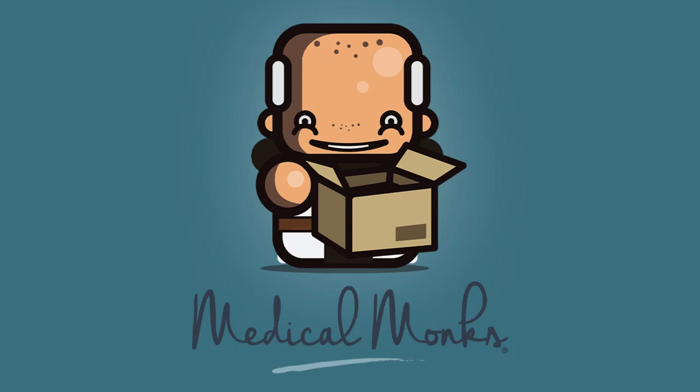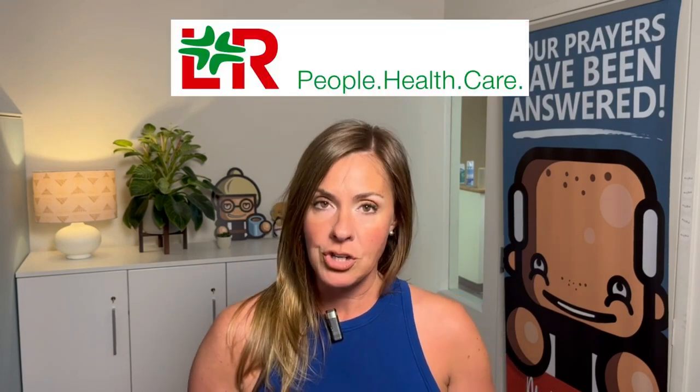Hi, welcome to Medical Monks, where your care is our highest calling. My name is Nikki, and today we're going to take a look at a couple of products from a company called Loman and Rauscher.